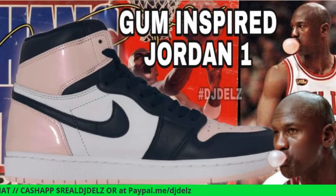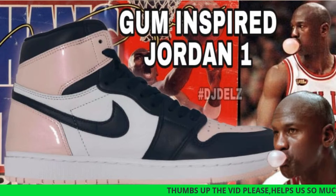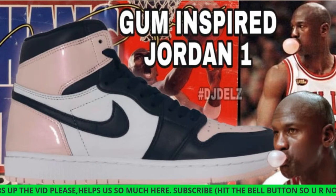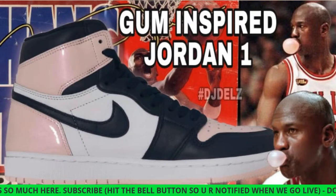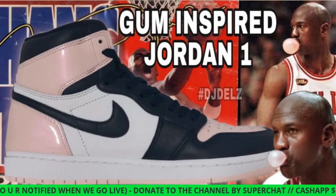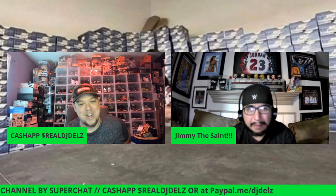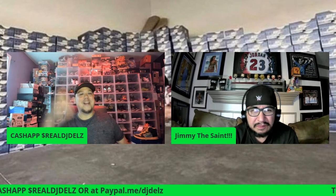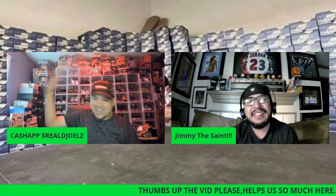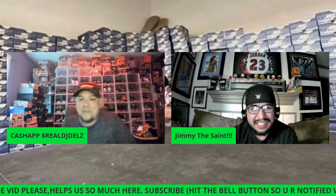Since Jimmy's here — what do you think of these bubble gum Jordans? I always noticed when Jordan was playing he chewed a lot of bubble gum, along with the infamous tongue sticking out. I always imitated him playing ball — I can't even blow bubbles to this day, but I'd always stick my tongue out like he did playing basketball.